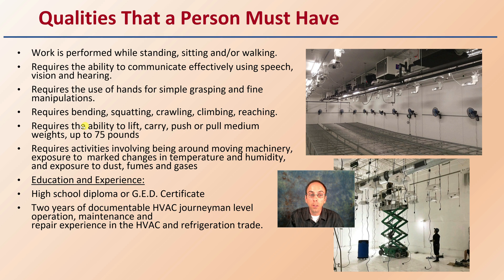It requires the ability to lift, carry, push, or pull medium weights up to 75 pounds. Activities involve being around moving machinery, exposure to marked changes in temperature and humidity, and exposure to dust, fumes, and gases. Typically, a high school diploma or GED certificate is required, along with two years of documented HVAC journeyman-level operation, maintenance, and repair experience in the HVAC and refrigeration trade.